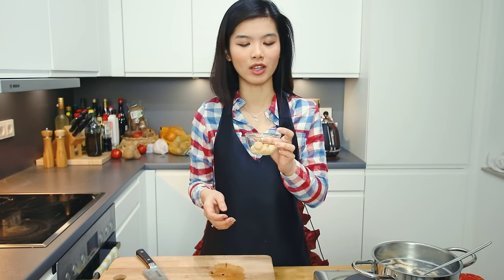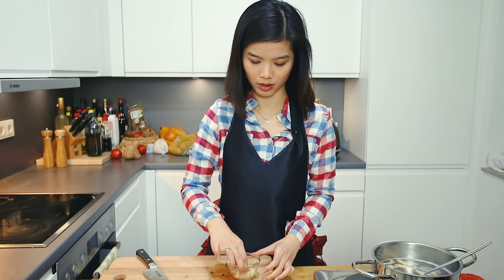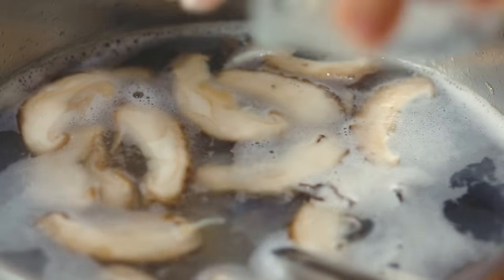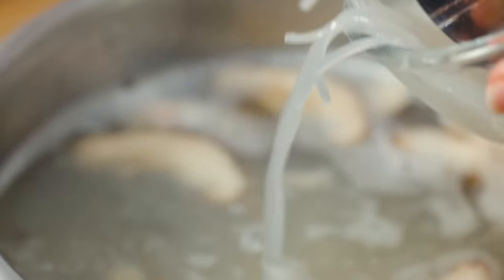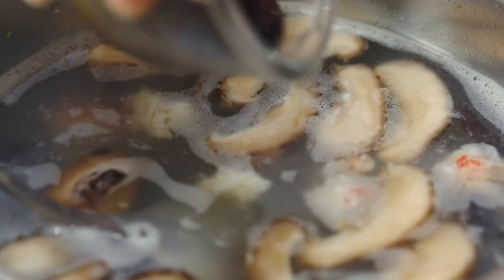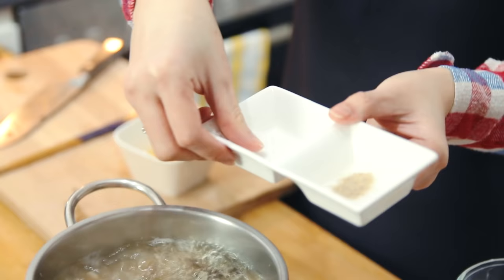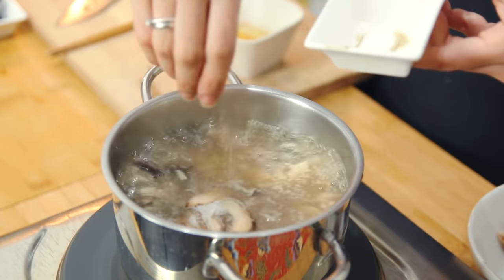The dried scallops also need to be shredded and added to the soup. Shredding them is very simple — just apply a bit of pressure and they'll break apart. We'll then add the crab meat and the glass noodles. Just as the soup is about to boil, add Shaoxing wine and soy sauce. Let this boil for about 10 minutes, then add a pinch of salt and a pinch of pepper.